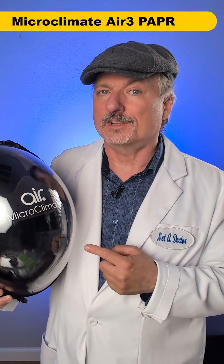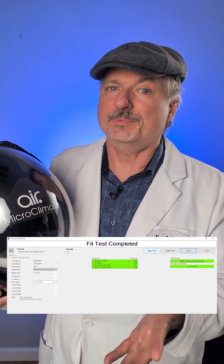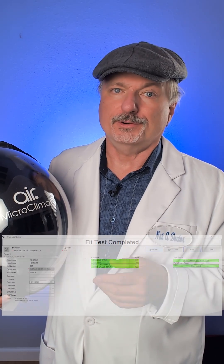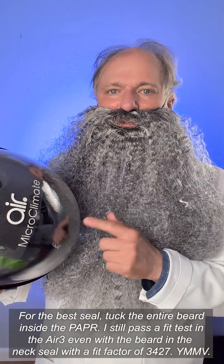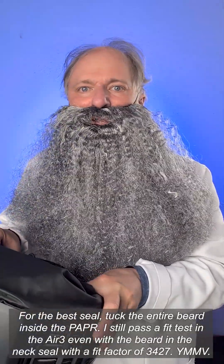But there's an alternative you might like better. This bad boy is a fan-powered respirator. It is a NIOSH approved PAPR-HE and it works great with beards, even if the beard is in the neck seal. I've tested it multiple times with the fake beard and it works with real beards too. To put this on, just turn the fan on, hold the seal open with your fingers and put it over your head.